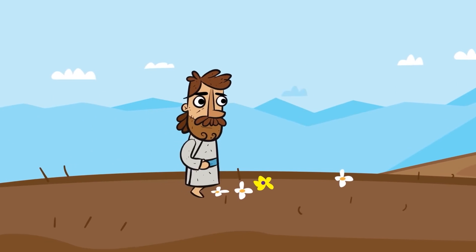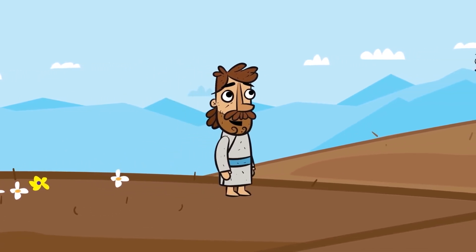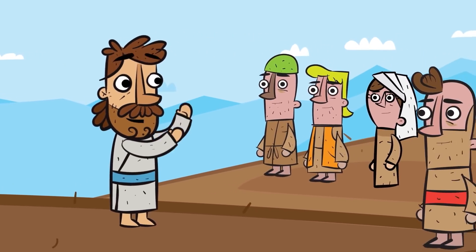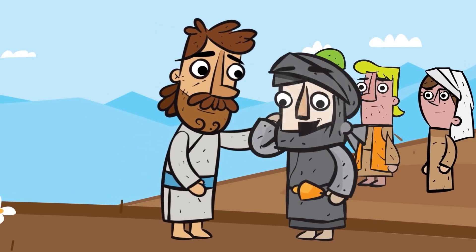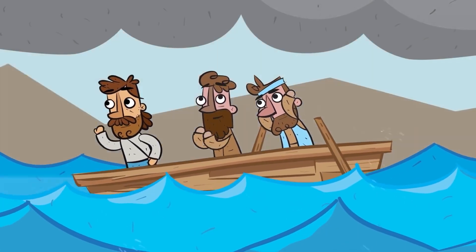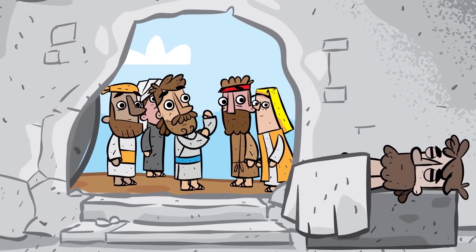This is Jesus, who is the Son of God and the Savior of the world. While Jesus was on earth, he taught everyone about God's love and healed people from their sickness. He did many miracles, like calming storms, and even raised people from the dead.